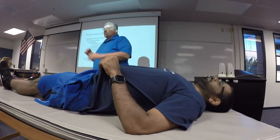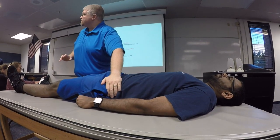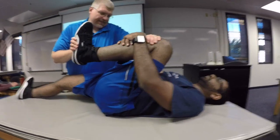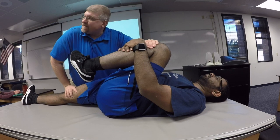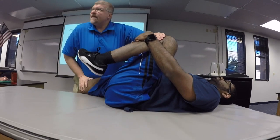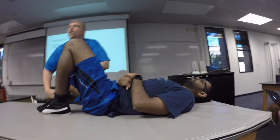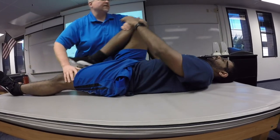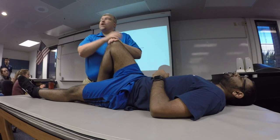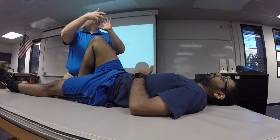Gaenslen's test — with the person laying on their back, we're going to try to rotate the innominates both directions: maximally one direction, and then tease the other direction. For maximal posterior rotation on the left, the test has the leg maximally flexed — you might even have the person help hold that — while at the same time maximally extending the hip on the opposite side. If you feel you're not getting full rotation with the hip extension, you can bring that leg just slightly off the edge of the table. So I'm maximally posteriorly rotating the left while maximally anteriorly rotating the right ilium, and then you'll perform the test the opposite way.